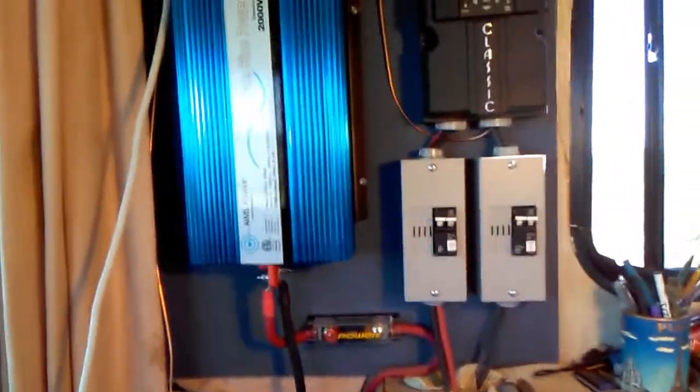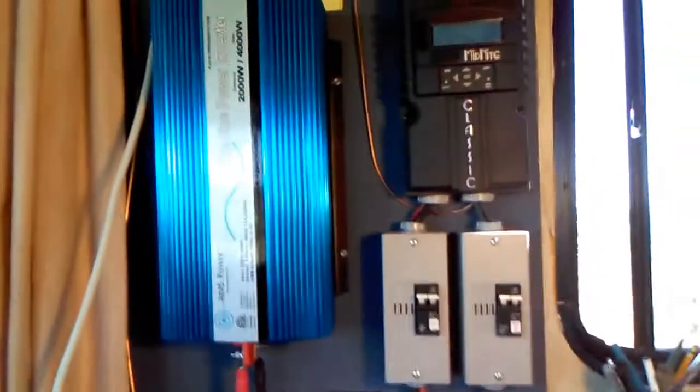I've got it all grounded to the chassis right now — bus barred. Both of those things are grounded to the same wire. But that's the inside, and that was the hard part: getting all this stuff in the box. It's like, okay, how does it go together? Which one goes where?